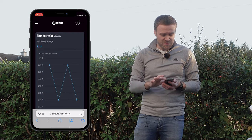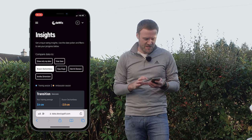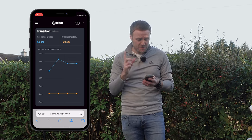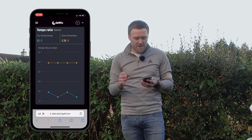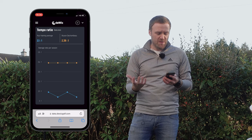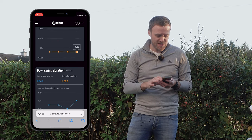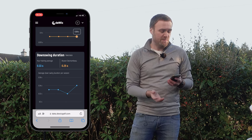What I want to do now is see how I compare with some of these professionals. Let's look at Bryson DeChambeau first. The DeWiz allows you to analyse so many different aspects of your golf swing and compare with professionals. My tempo ratio on average is 2.1 to 1, whereas Bryson's is a little bit lower than that 3 to 1 tempo — he's 2.39 to 1. His backswing duration is quite a bit quicker than mine, and his downswing is quite a lot quicker at 0.25 seconds, so I've got a slightly slower downswing.